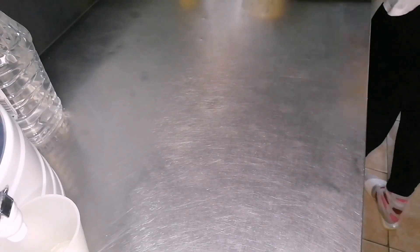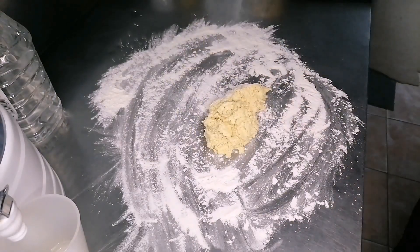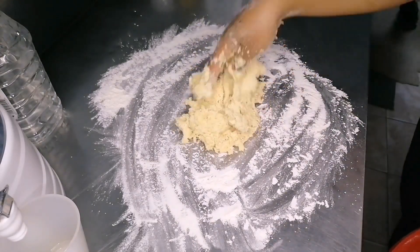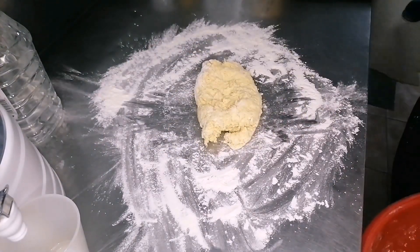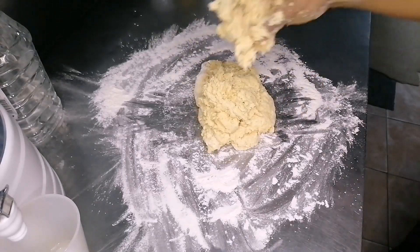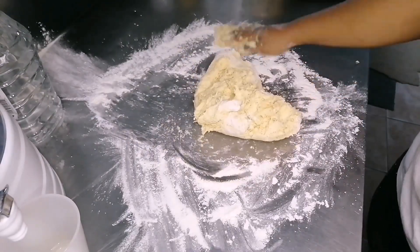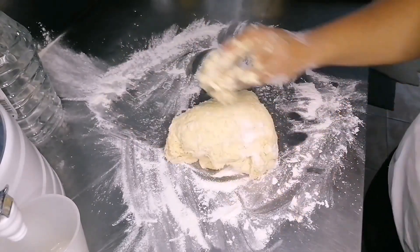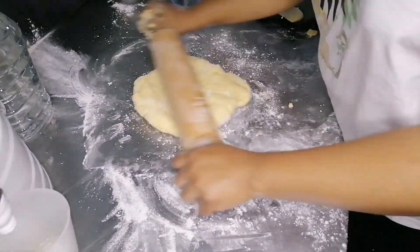What I did was preheat my pans so that it's easy to grease them since I don't have baking paper or baking spray. When I take the dough, this is how it should feel in your hands — a little bit slimy, you know, to obtain soft scones.